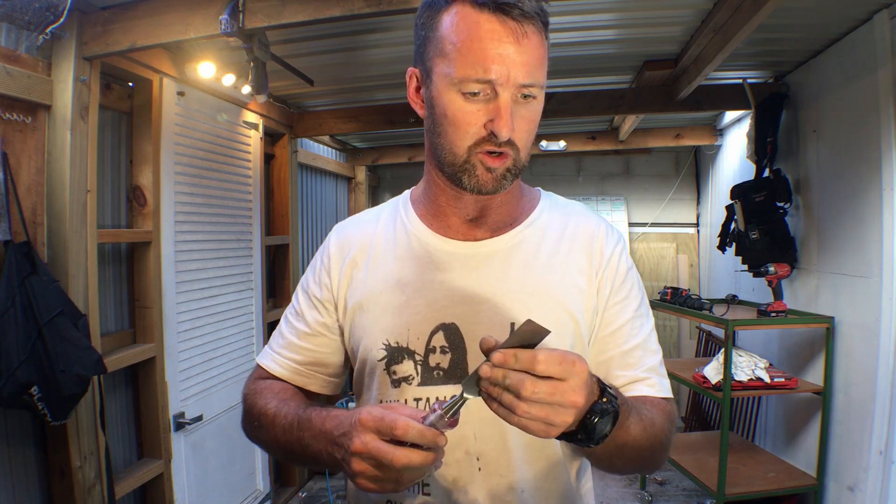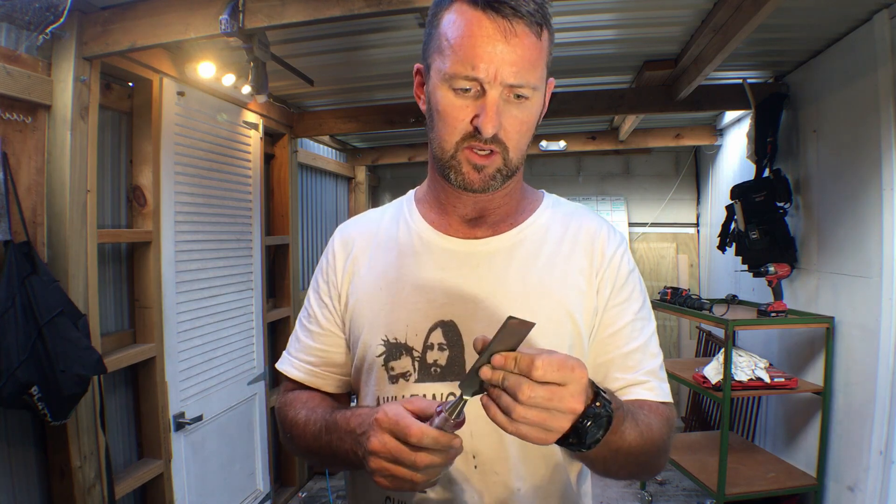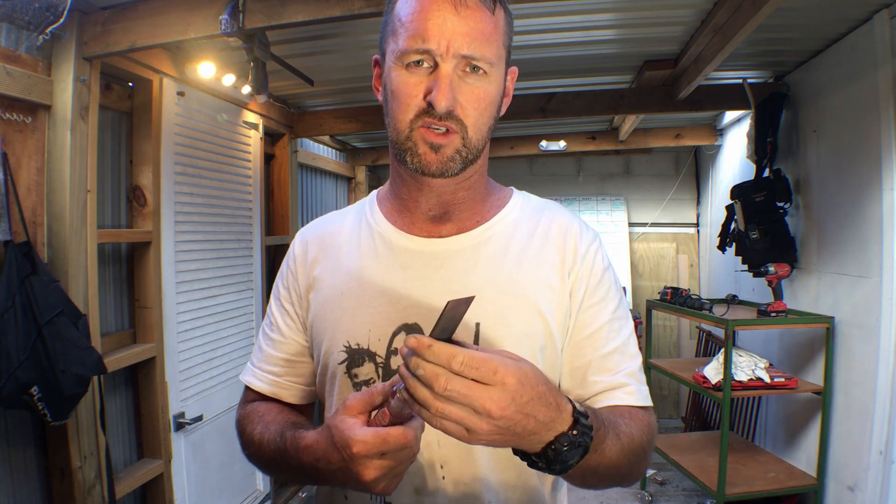If you've got blunt chisels or kitchen knives or whatever that can be sharpened on a stone, go out and get some. Like I say, these weren't super expensive, but I'm sure I still would have got an awesome edge with cheap ones. Watch some videos, check out Samurai Carpenter, sharpen your chisels so you're not digging into wood with a blunt spoon like I was before.